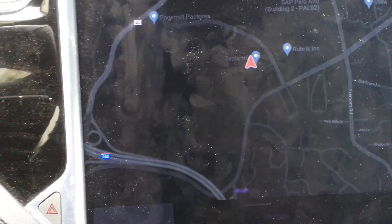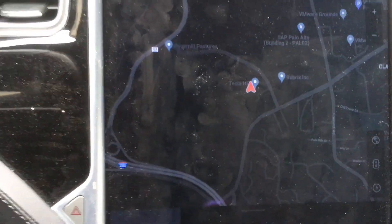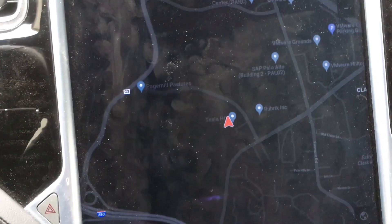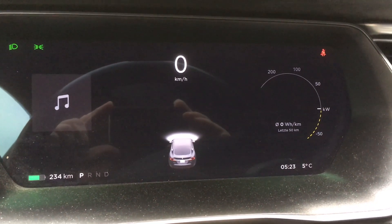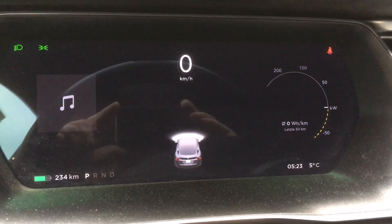Interestingly, the map is displayed in night mode although it's light outside. To fix that, I just got out of the car, went back in again, and then the map was displayed in daylight mode. The regen is now also shown, including the regen limitations, and the outside temperature is shown. But the clock is still wrong — those things have to be set manually, the same as the user profile, seat positions, etc.